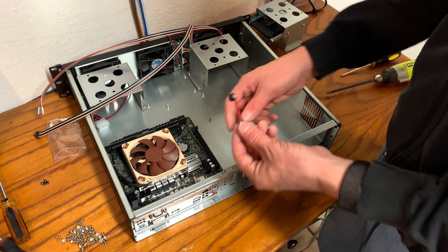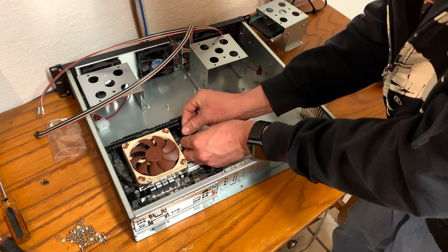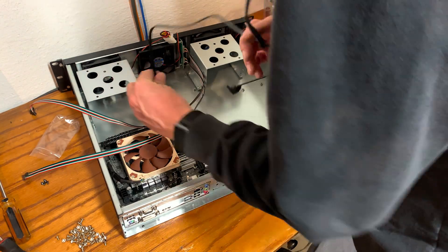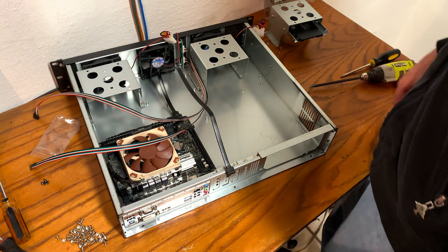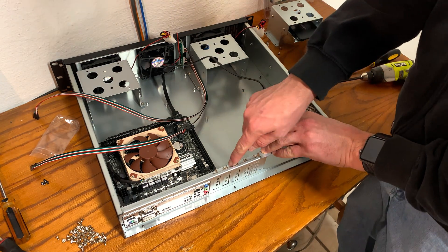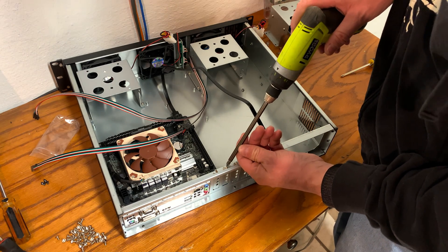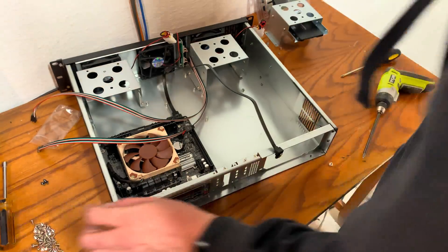This case came with a free PC buzzer speaker so you can hear any POST error codes or beeps. Using an existing SATA cable, I'm connecting to port zero on the motherboard for when I install the solid state drive. Next, choose which half height card slot faceplates to remove for installing the network interface card or any other cards you need — in this case, I just needed to remove one.